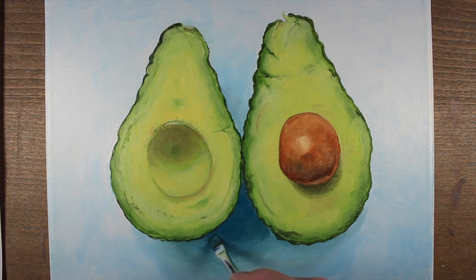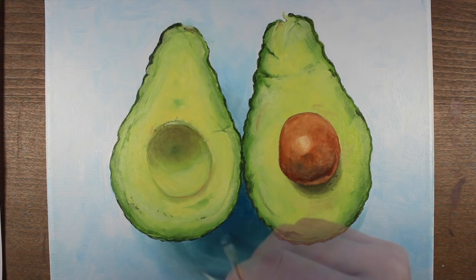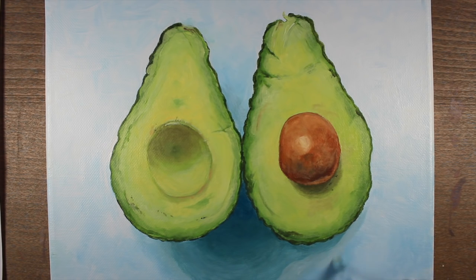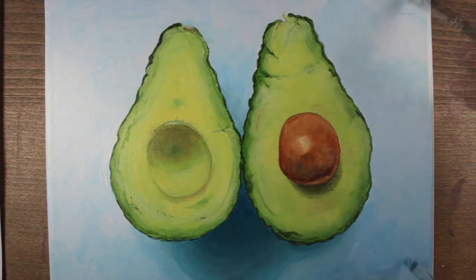With this glaze on the surface, I'm going to start working the cast shadow underneath the avocados a little bit more — I feel it needs to be a bit darker. I'll revisit the mixture of Prussian blue, raw umber, and just a touch of titanium white and push this value a little bit darker. It should be noted that this mixture is a little more dominant with the Prussian blue — we definitely want the shadow to feel blue and cool, and not be dominated by the raw umber, which is a warmer color that would neutralize the shadow.